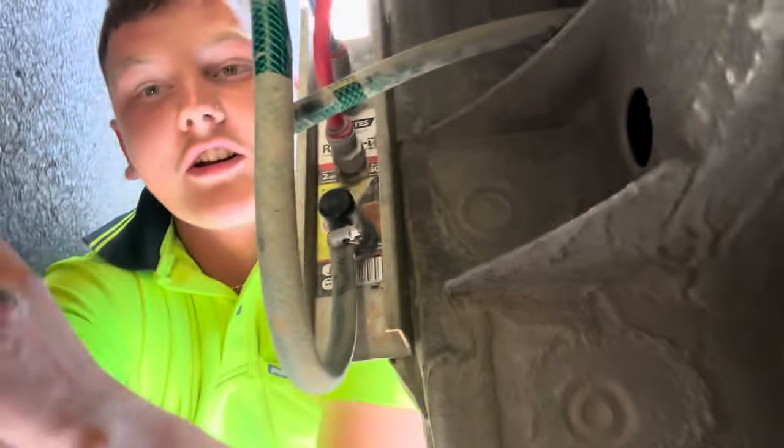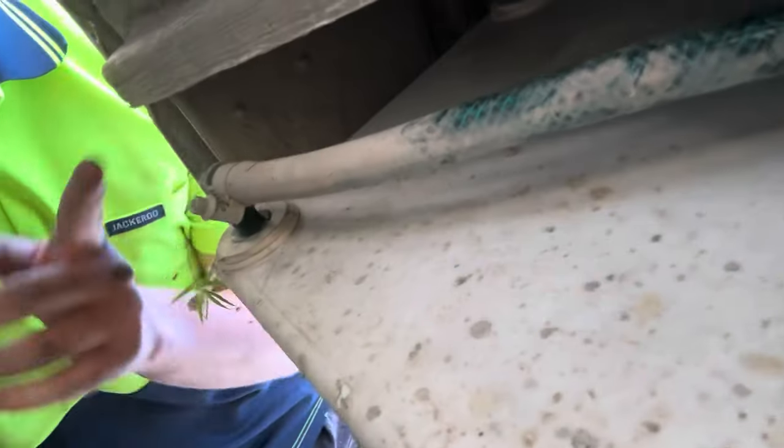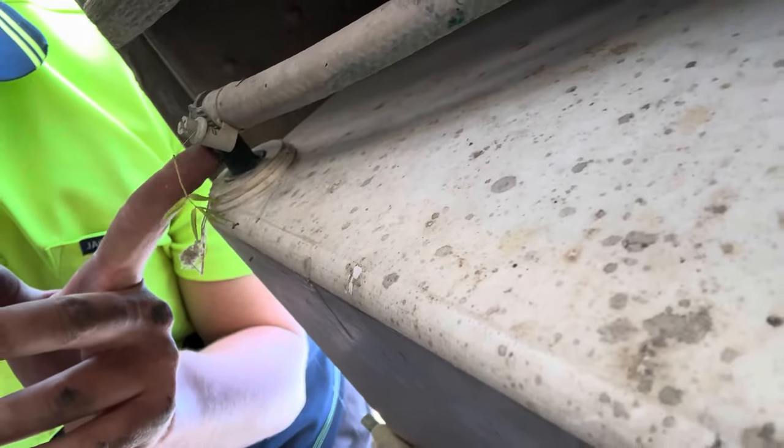I'm going to run the water through it and see if it unkinks itself with pressure. If not, I'm going to put a little elbow on it, which I just found in the shed. If you can see up there, it's all kinked, and I'm OCD so it needs one of these elbows on it, which I reckon I've got.